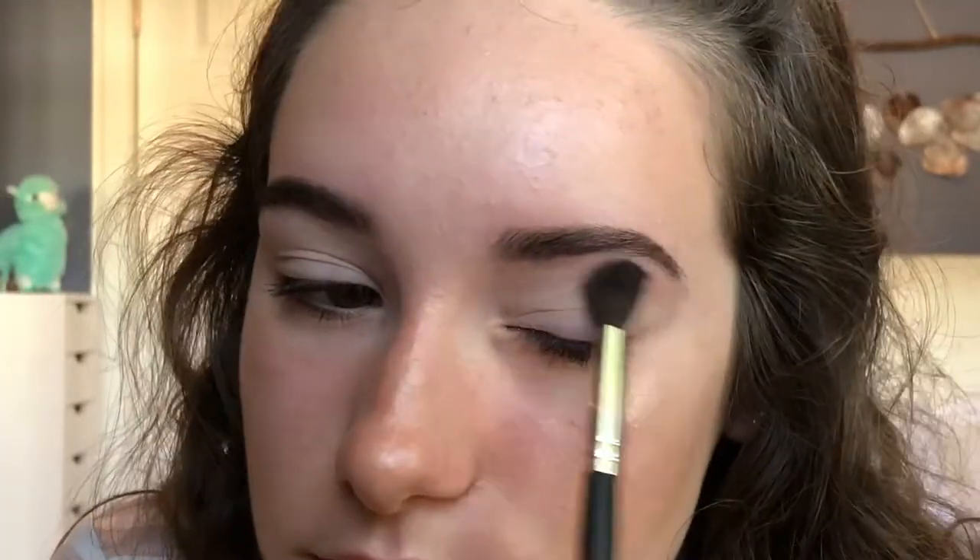Hey guys! Today I'm going to be doing a tutorial using the Laura Lee Los Angeles Cats Pajamas Eyeshadow Palette. I'm putting the shade Okidoki all over my lid with a fluffy brush.